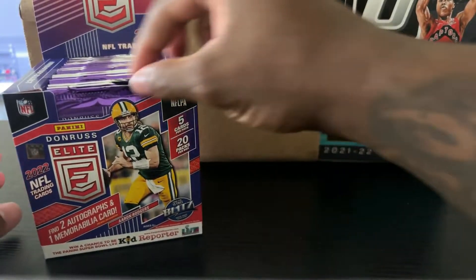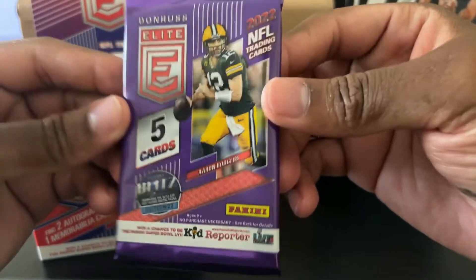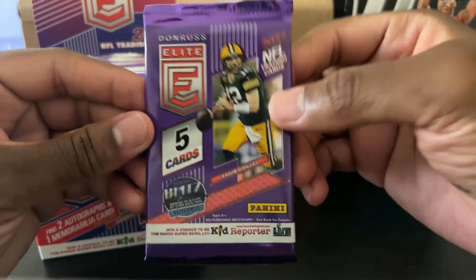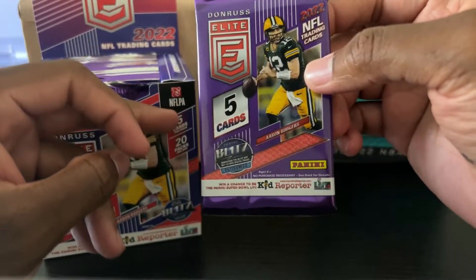But for football I had to — this is my first football box ever. This is special. Here we go. First ever football product. I like the way this purple looks, that's pretty cool. So five cards, 20 packs per box.